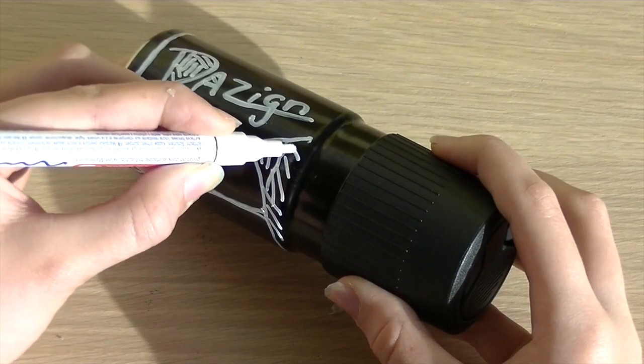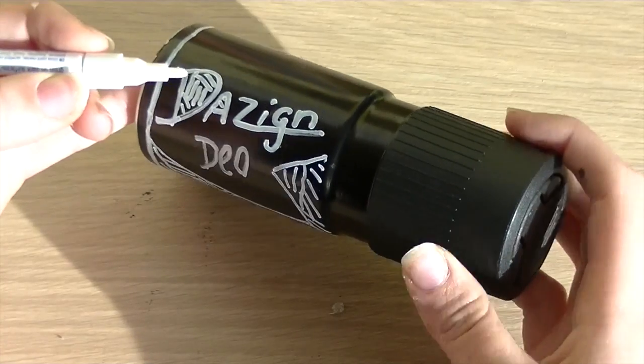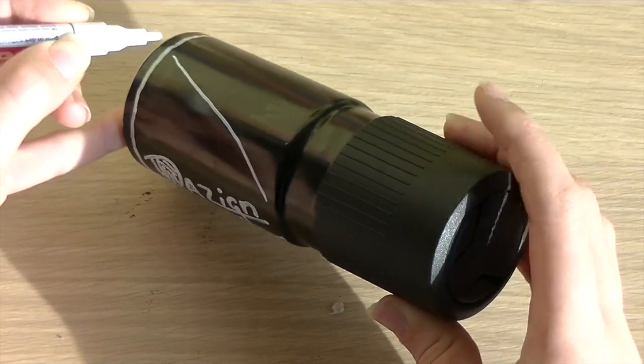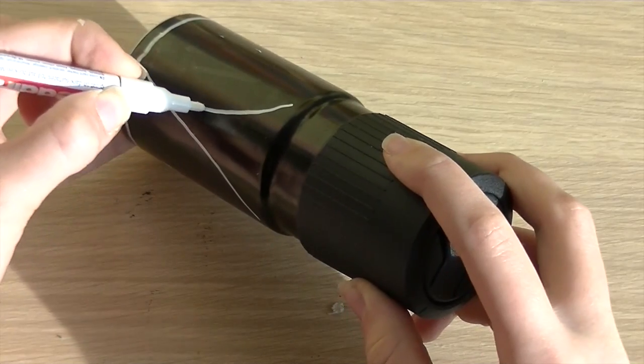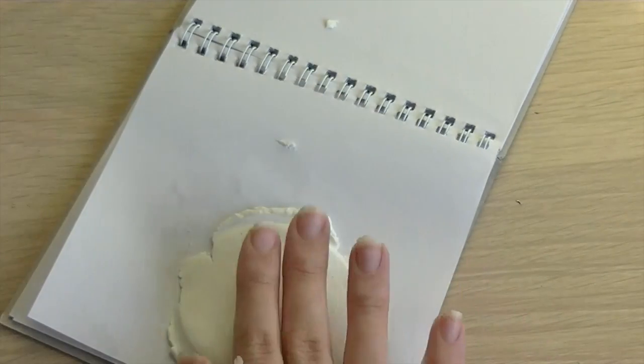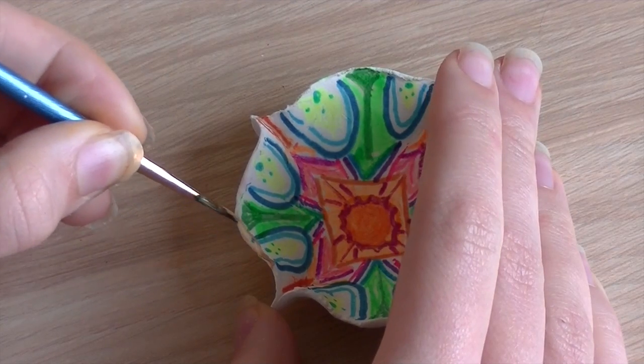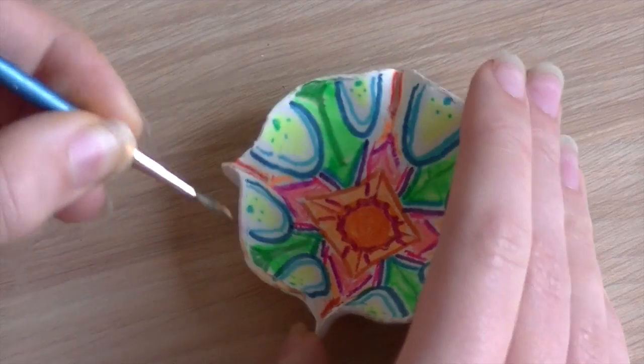This DIY isn't really a DIY because all you have to do is draw a design on a bath product. Flatten some air dry clay, cut it into a circle, press four edges, and paint your ring dish. I hope you get some inspiration from them and know what to make someone.